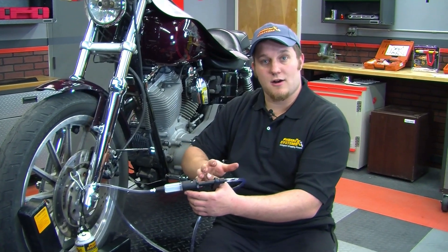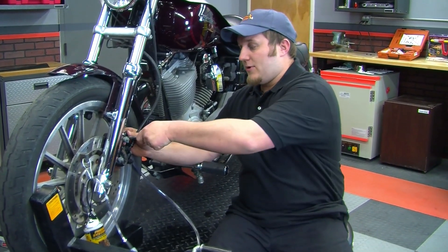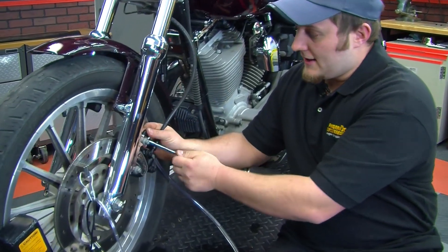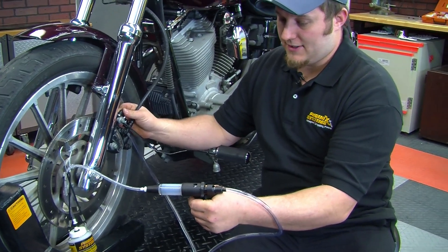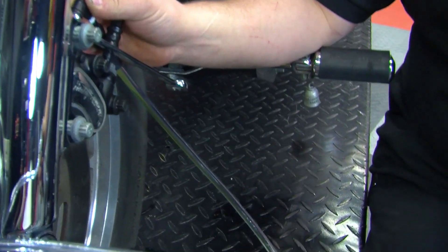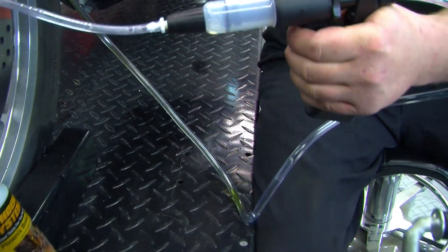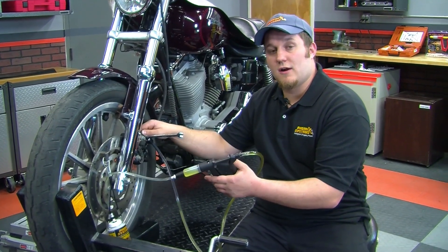With the tool reversed to cause a vacuum, put it on the bleeder, pop it open again, and pump to get the air out of both systems. While vacuum bleeding, make sure you check your reservoir continually to ensure you don't run out of brake fluid.